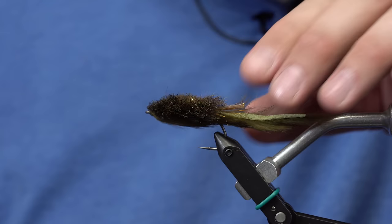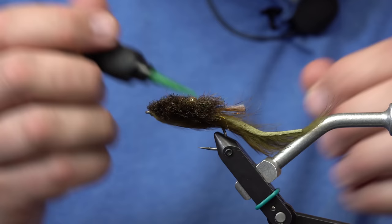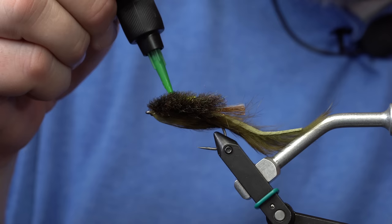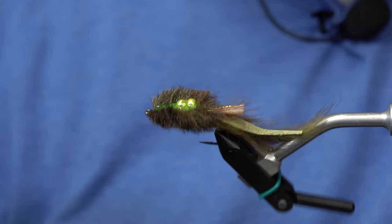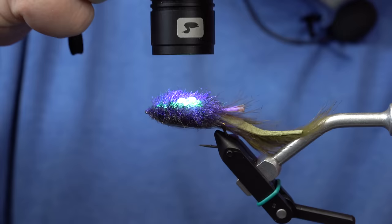A couple of added details we're going to put on: we're going to make the belly kind of glow with this UV finish from Loon. I take this stuff and coat it all over the beads, let it seep in — that creates a solid casing around them. Then I hit it with the light. It adds durability and a little bit of flash to the bottom of the fly, in case current flips it up on its side.